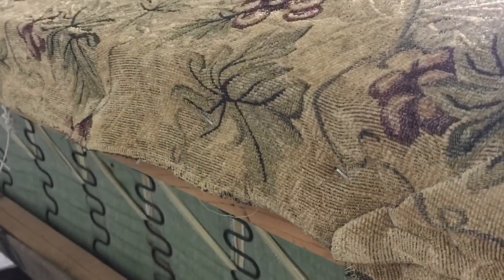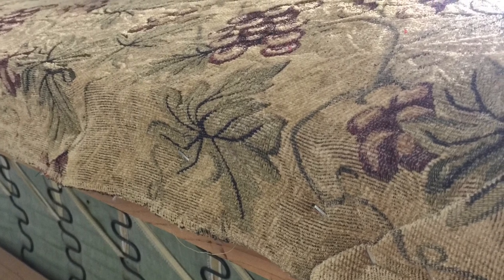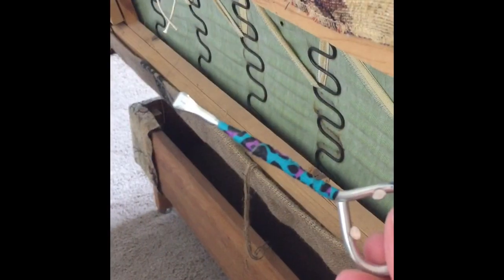Let's get started. The first step is to remove the old fabric from the couch by removing the staples. You want to remove the old fabric as carefully as you possibly can in order to use it as a pattern when making the new one. Use this tool to remove the staples by putting it under there and providing some leverage. If you don't have a paint can opener, you can also use a flat head screwdriver — that works really well also.